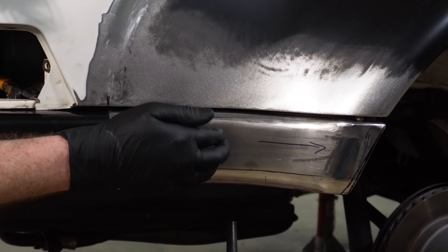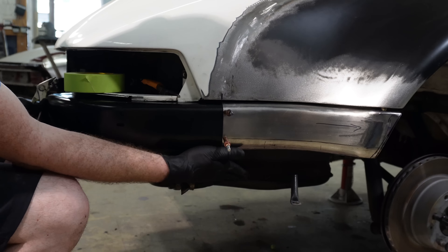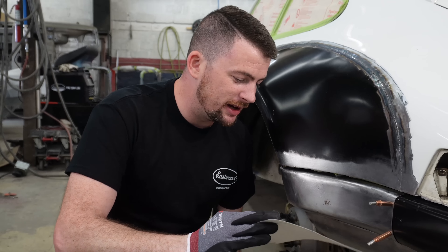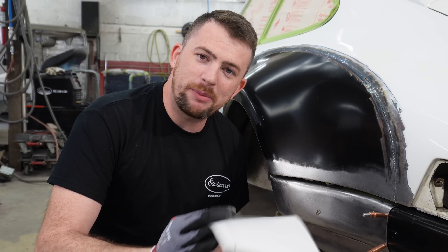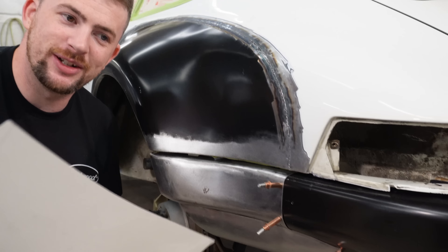I'm going to stop here on the upper piece. We're going to quickly make the lower valence part of the bumper. I already have a template made so I'm going to treat you guys to a nice fabrication montage of making this underside piece - for the other side, not this side.